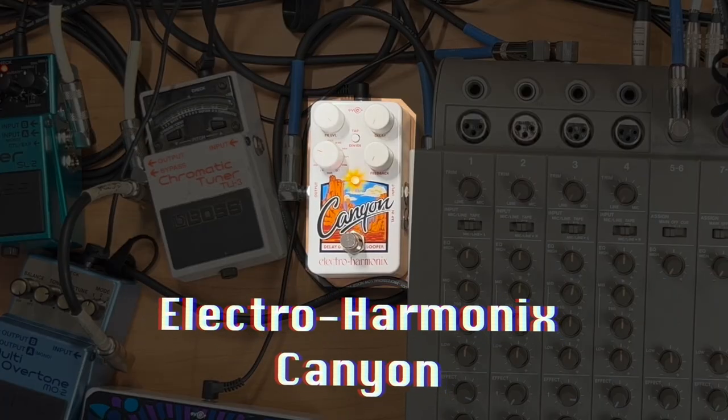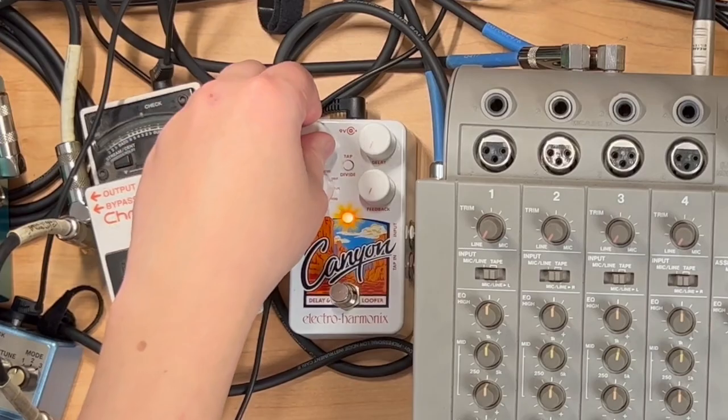Let's just dive right into it. Number one: using a delay pedal. Today I'm using the Electro-Harmonix Canyon pedal in the echo setting. You have to use a pedal that allows you to do a fully wet mix in order to get the effect that we want — you can't have the original signal.